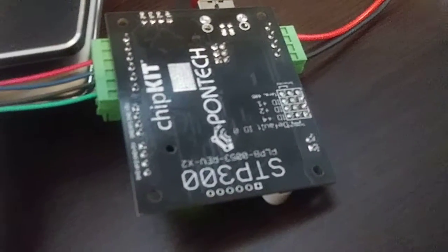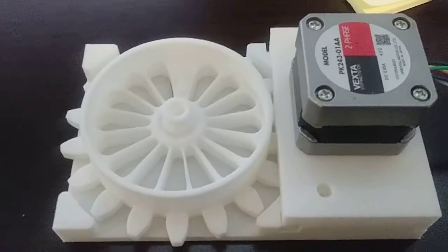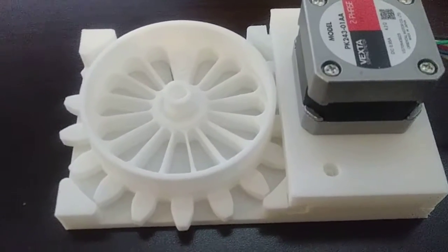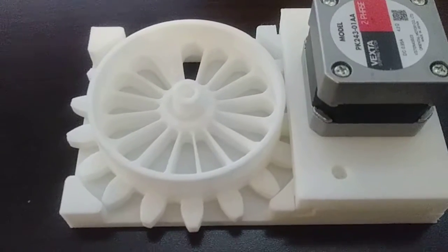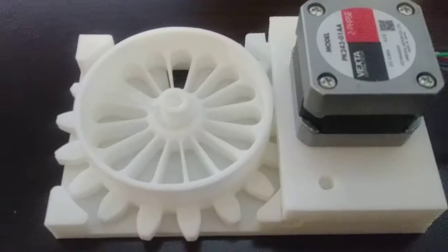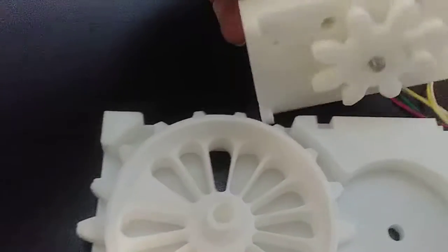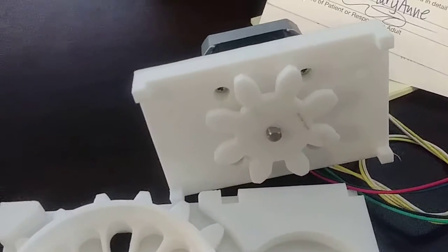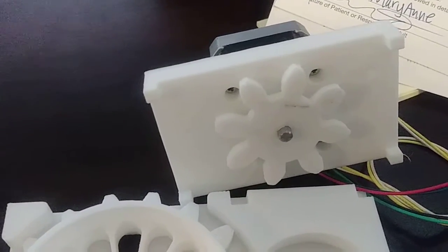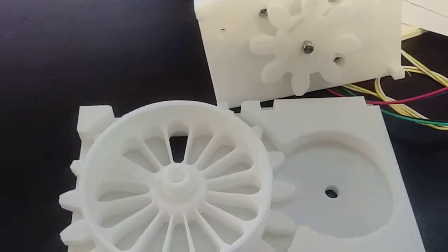This is my automated fish feeder. It's hooked up to a PONTEC STB300 step motor controller and I'm just issuing motion commands. Every time I issue a command it will advance the feeder slot one position. We could pull this off and look at the gear underneath — it's just doing a little motion here, and that's it.